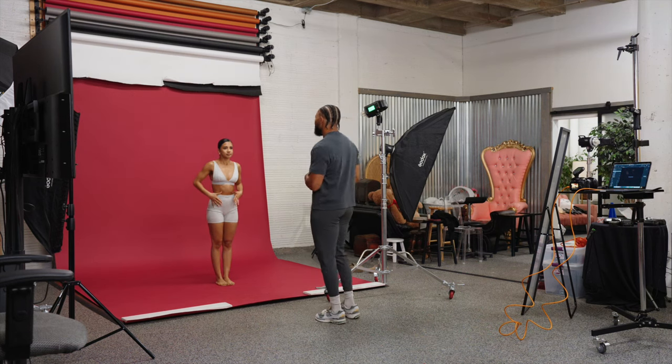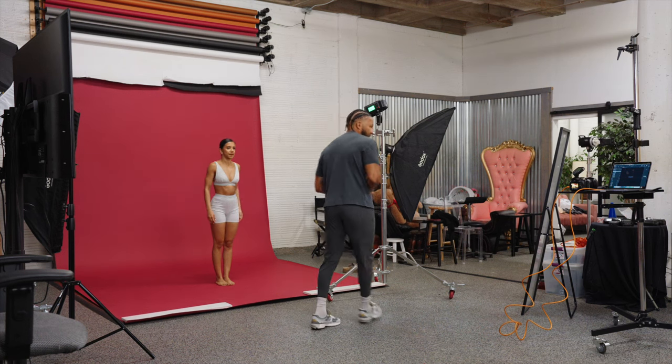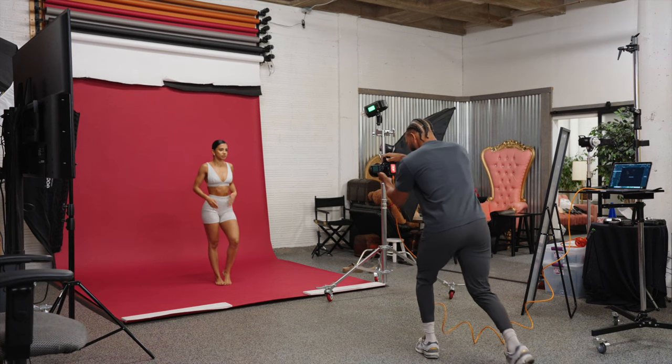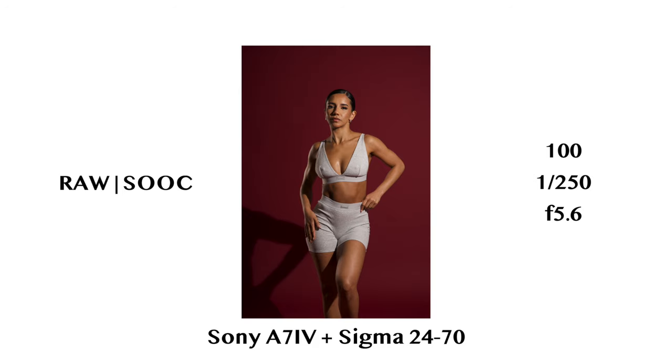For the first set, I really want to keep it sharp — that's why I'm using the bare bulb. I want dramatic contrast, triangles, shapes, all that fun stuff. I'm going to start with medium shots, so I'll be close to you. Ready? Three, two. Perfect.